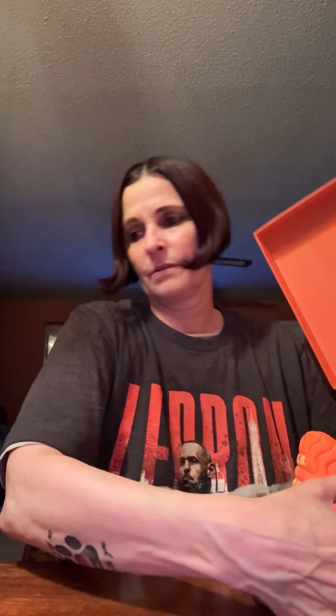And then before we get to the shoe, I also want to show you something on the inside of the box. See the inside? So this is truly a Halloween shoe. So then let's get to the shoe.